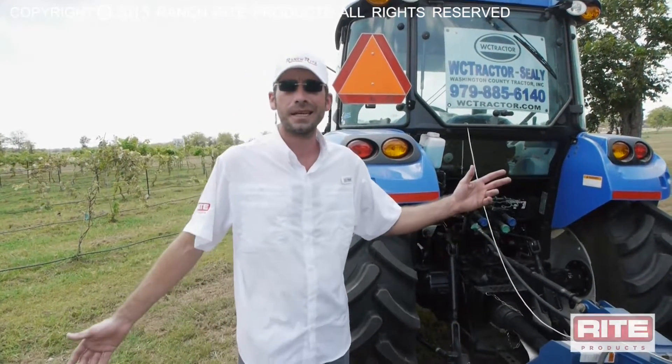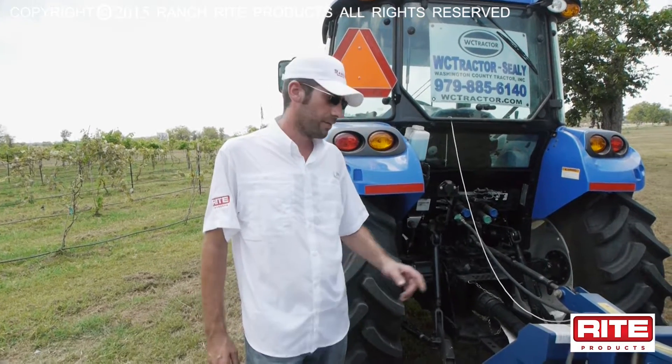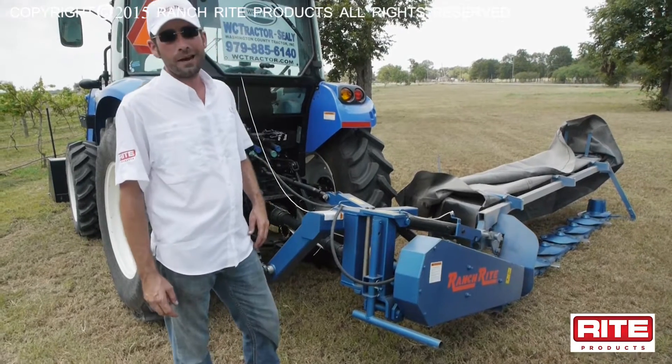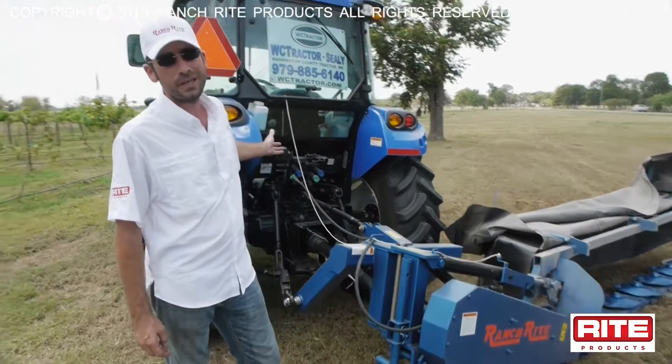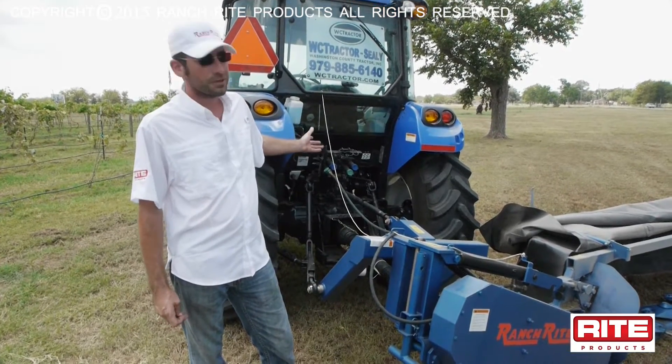Today, we're out here in beautiful Seeley, Texas at the Yellow Brick Road Winery where we're gonna cut some hay with our seven head Ranch Rite Disc Cutter. It'll be powered by a brand new New Holland Power Star donated to us by Washington County Tractors of Seeley to put it through its paces.